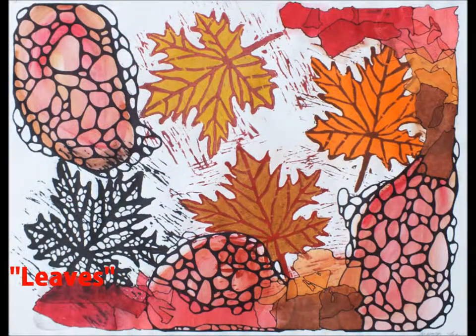In my third piece, Leaves, I created a leaf print by carving a visual of a maple leaf into a piece of wood and then stamping it onto the piece of paper as though it was falling from a tree. I also used tissue paper, watercolor, and sharpie for materials. This is my first well-used incorporation of real-looking objects in my works of art.